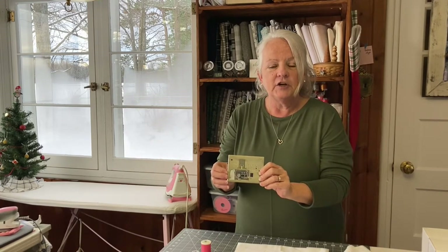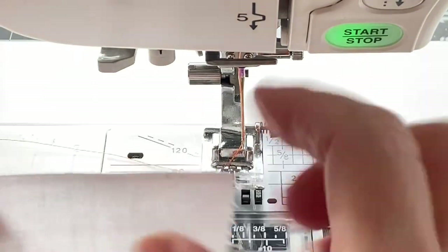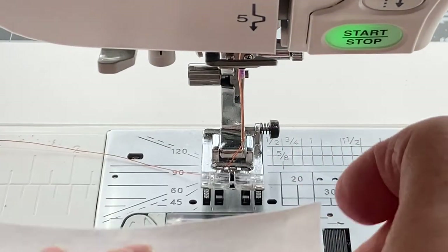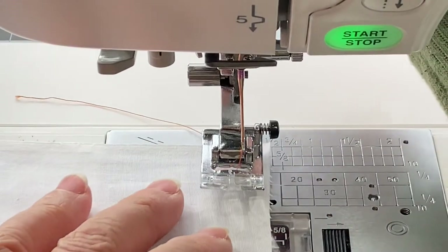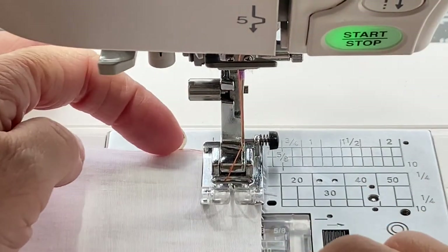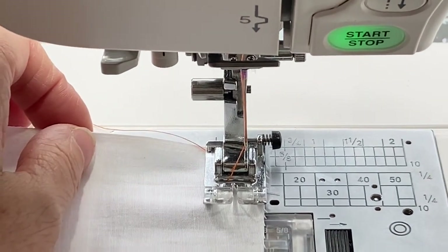So let's take a look at how to sew a straight stitch. Take your scrap piece of fabric and line the back edge up with the back of the presser foot, and your right edge will be lined up with the right edge of the presser foot. This will give you a one quarter inch seam allowance.